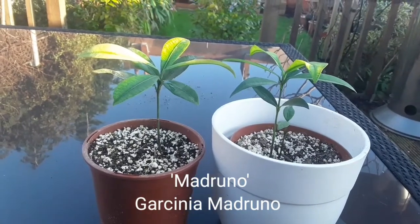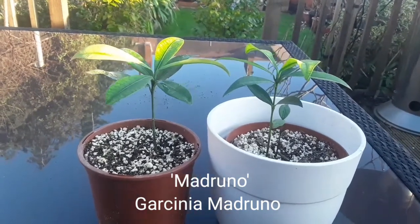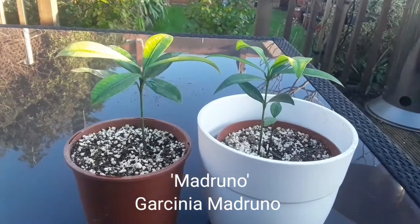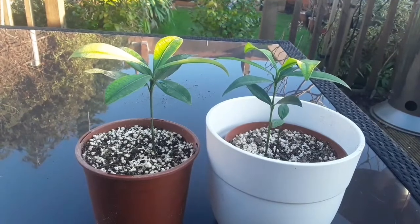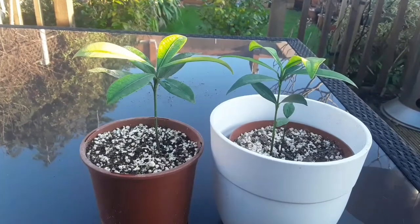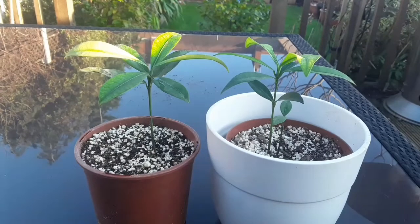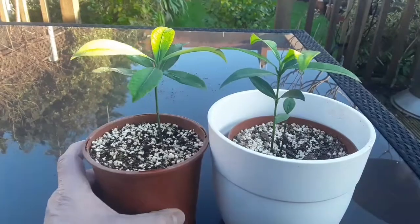These are Madrunos, they're a member of the Garcinia family and I grew these from seeds that Gary kindly supplied to me. They have a bumpy yellow, lemon — almost looks like a bumpy lemon skin on this particular fruit. It's not smooth skin like the Achacha or the Lemon Drop Mangosteen, they both have a much smoother skin.